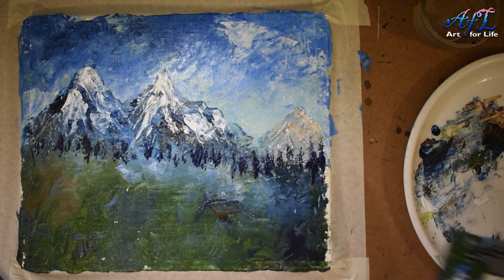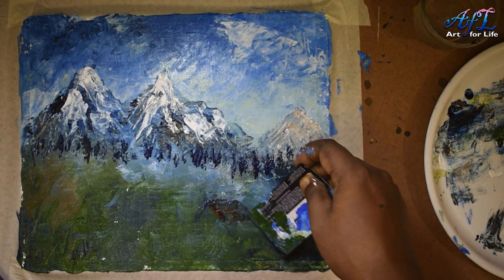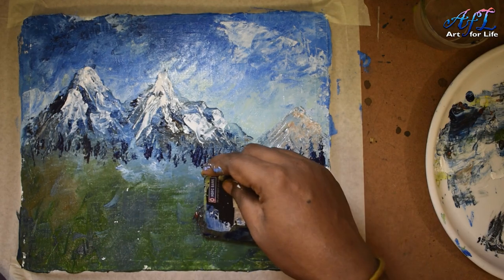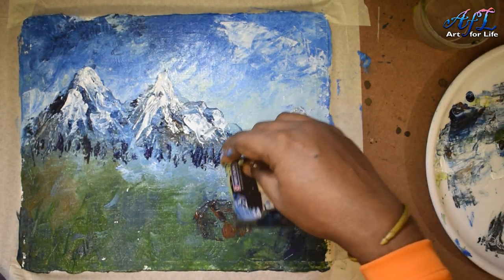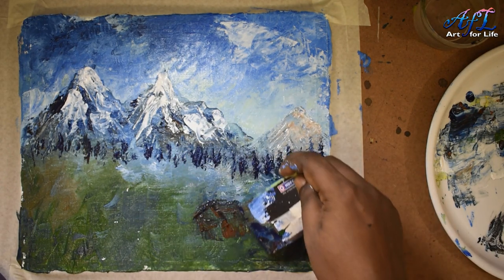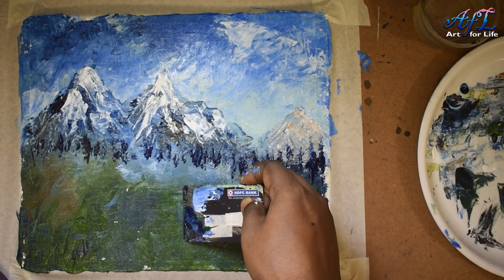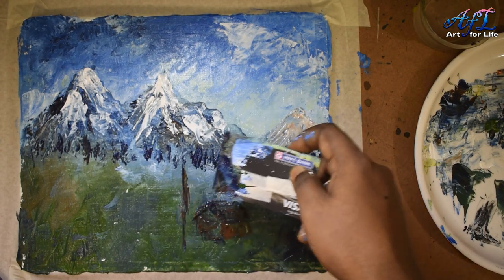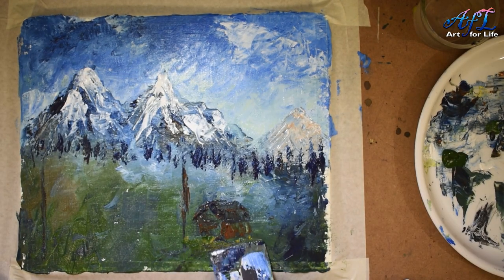I'm trying to create a house here, utilizing the sides of the card — that is the big advantage of using this kind of plastic card. The colors I'm using are burnt sienna and Prussian blue. You can see how the straight lines are coming in nicely with this card — that's one very good advantage.